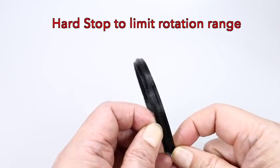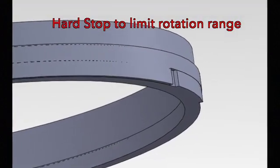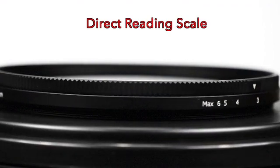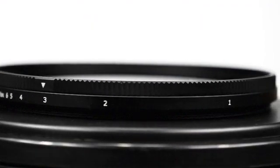We have added hard stops to the Power GXND to limit rotation. This was a highly demanded feature, especially for video usage. The Power GXND also features a brand new direct reading scale, another highly demanded feature.